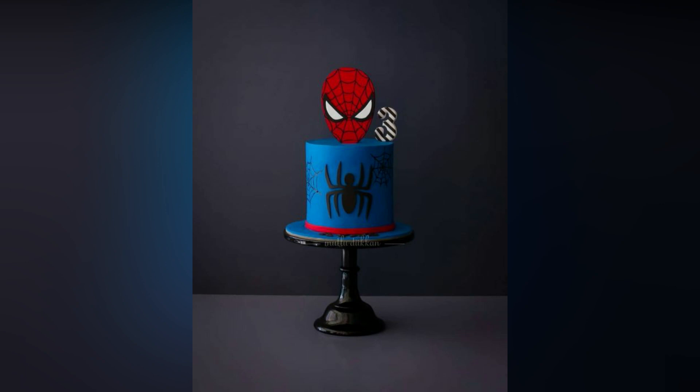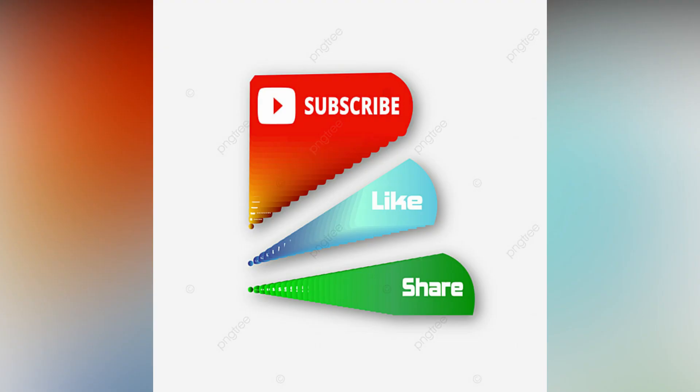If you like the video, please like and share. Do subscribe to Little Studio for more updates.